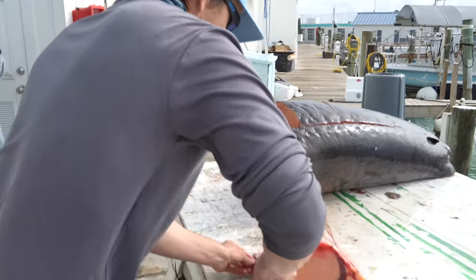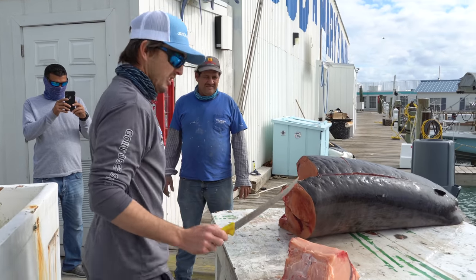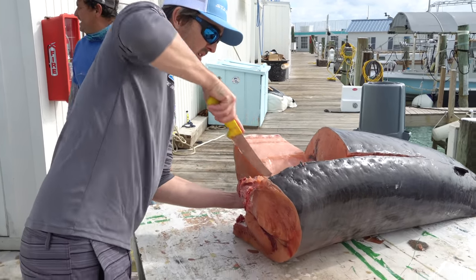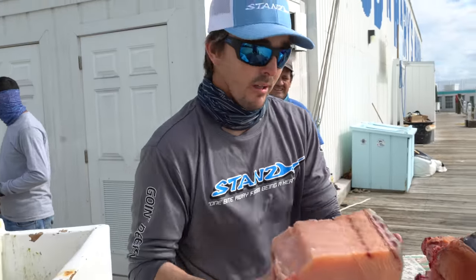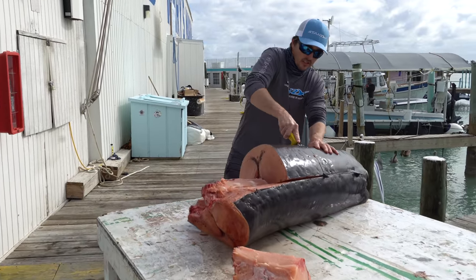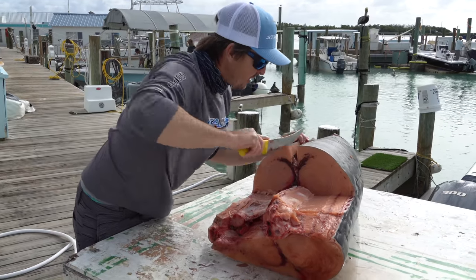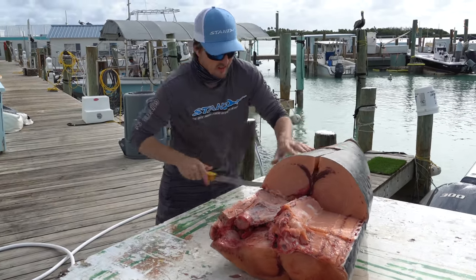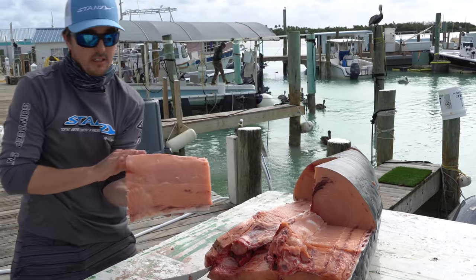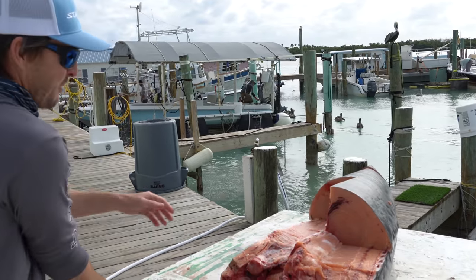Now we can stake this on up. That piece is a little dirty from being in the cooler, I'll just trim that away and we're going to start staking it in a minute. That is absolutely beautiful. Sarah doesn't get too excited but she gets excited about pumpkin swordfish. It's prime right there — that's pumpkin swordfish. I love pumpkin swordfish.